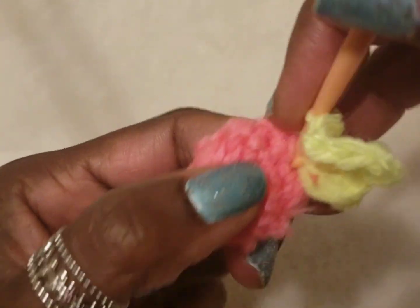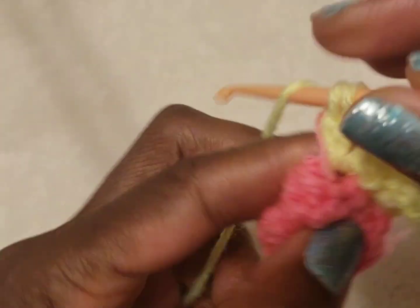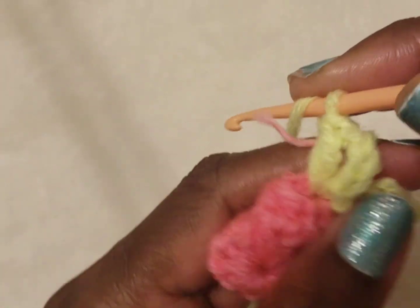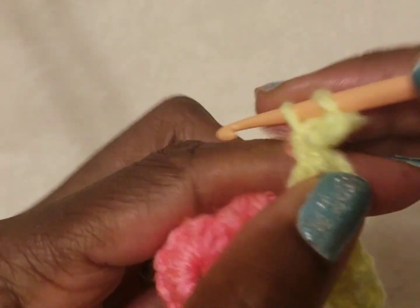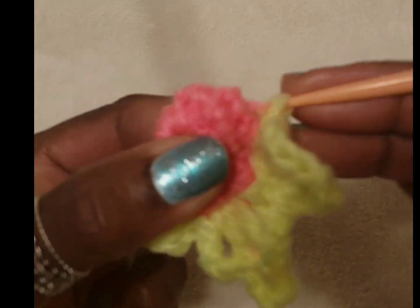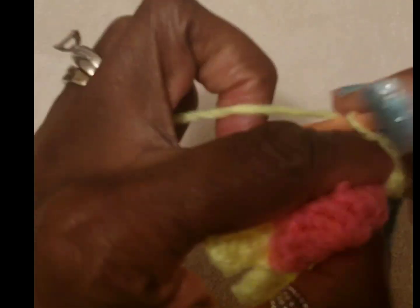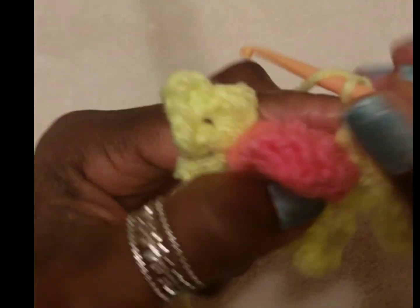Three chains, and in the same stitch a double crochet, three chains through the top, and one more double crochet, three chains in the same stitch with a slip stitch. Going into the next stitch with a single crochet, three chains in the same stitch with one double crochet, three chains, make a picot, and one double crochet, three chains. Going into the next space with a single crochet, three chains, a double crochet, three chains, picot, double crochet, three chains in the same stitch with a slip stitch, and in the next stitch with a single crochet, three chains.